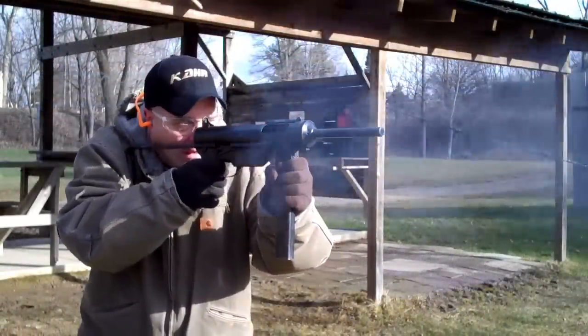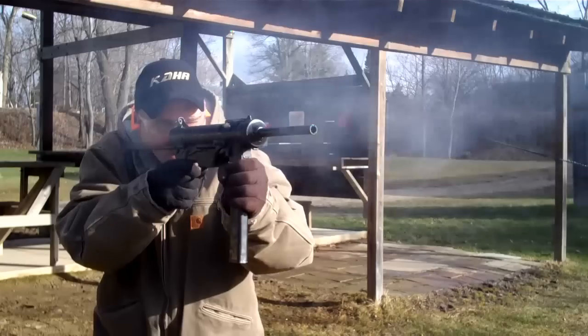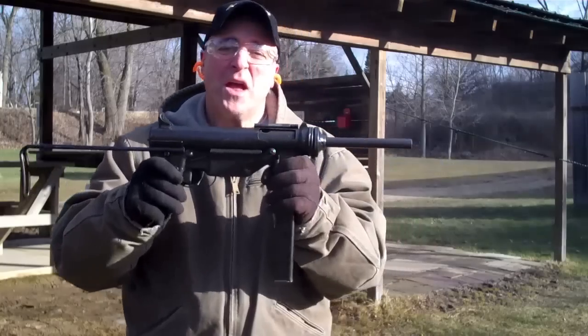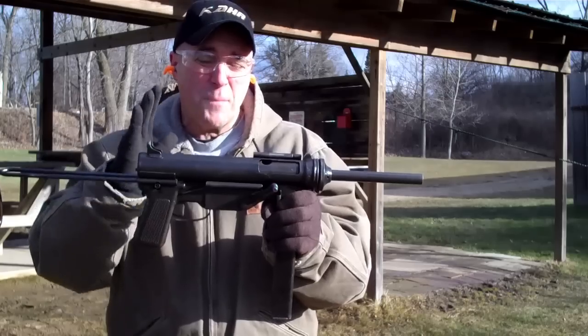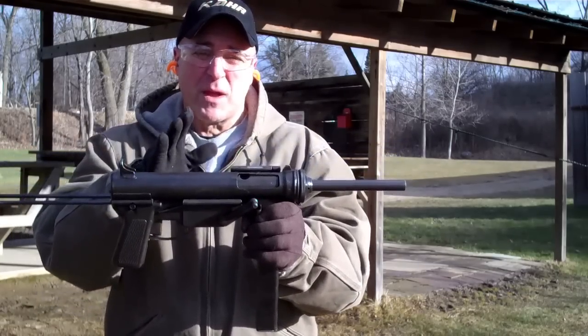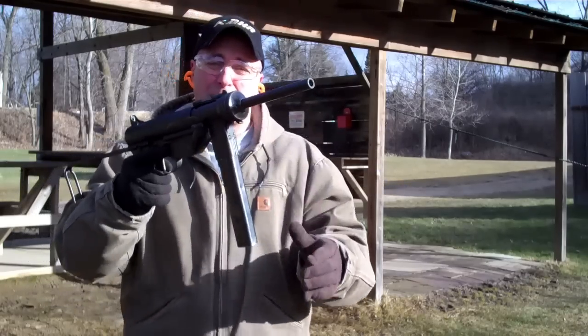Let's do some shooting. This grease gun is very cool. The Army used these all the way up to the late 1980s. From production to actual usage, this gun took less than a year. You can see how compact it is.